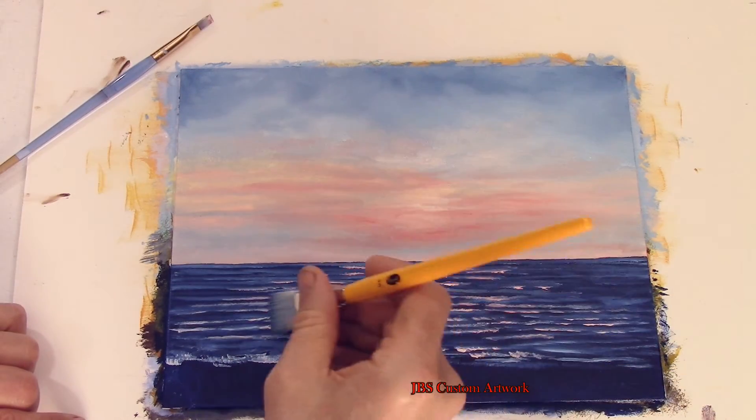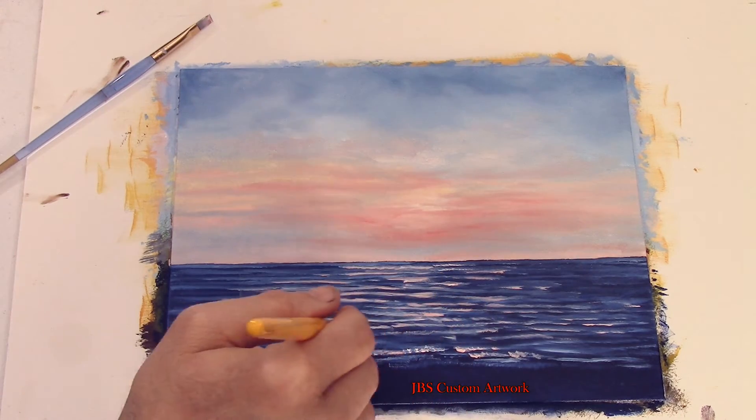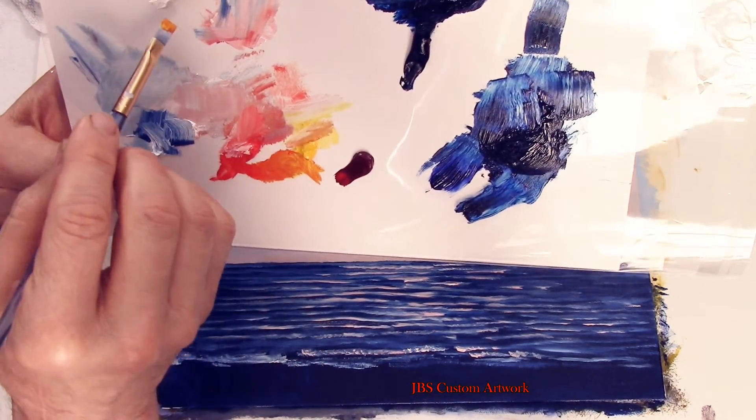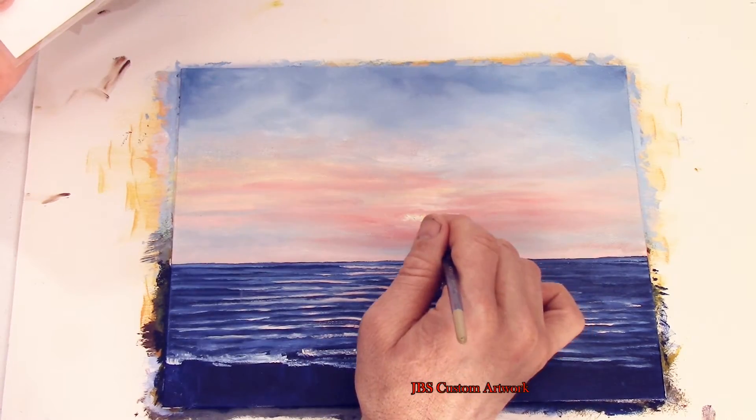The SD card filled up and I wasn't paying attention, so during this time I took some of the light red sky color and put it over the white for the reflection of the sunset on the water.